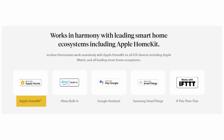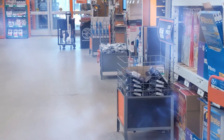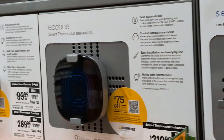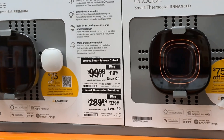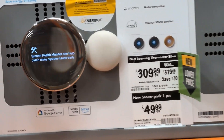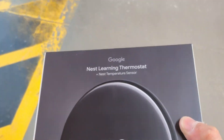I went into Home Depot and looked at different options. There was the Ecobee enhanced version, the Ecobee premium, and the fourth generation Nest Learning Thermostat. I went with the Nest Learning Thermostat because it looks really good and I always wanted to try the Nest ecosystem, but I never got around to it because of the HomeKit compatibility issue at that time.